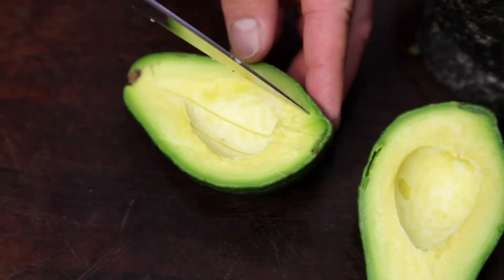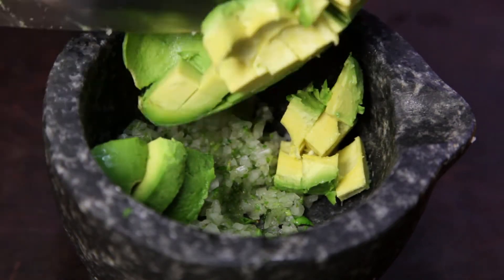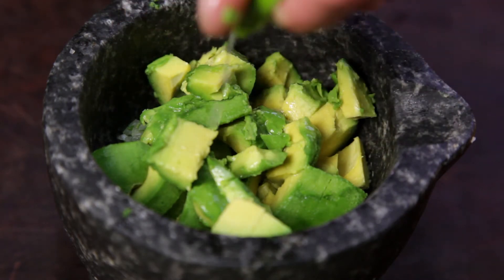Next, cut through the flesh one way and then the other way, creating a crisscross pattern. Add the avocado to the pestle and mortar by holding onto the edges and pushing from the center. To help add flavor, and also to stop the guacamole going brown, add the juice of half a lime.